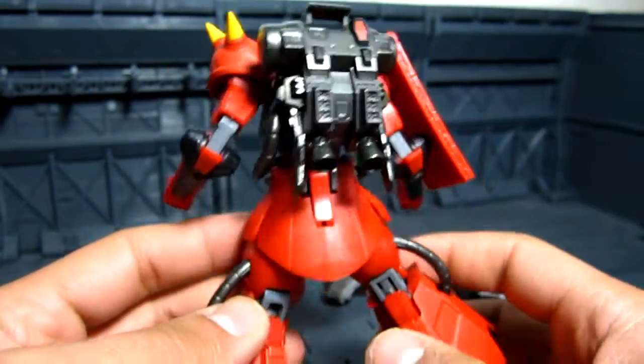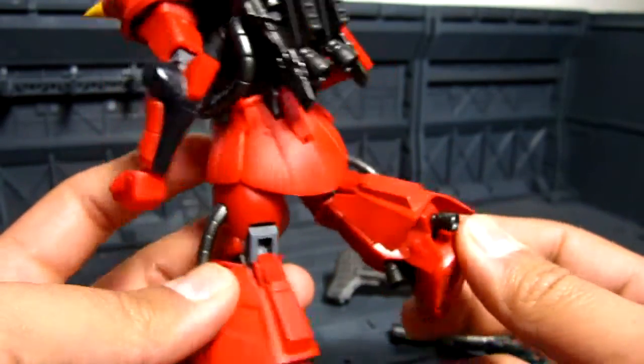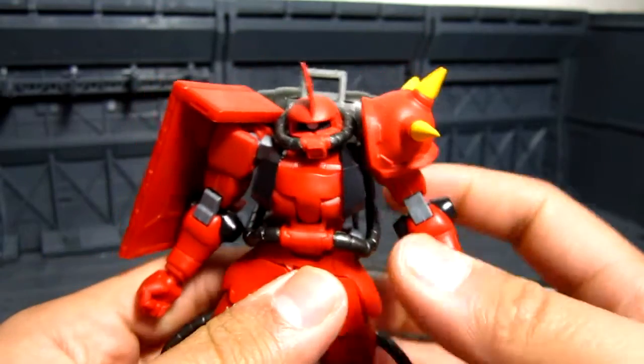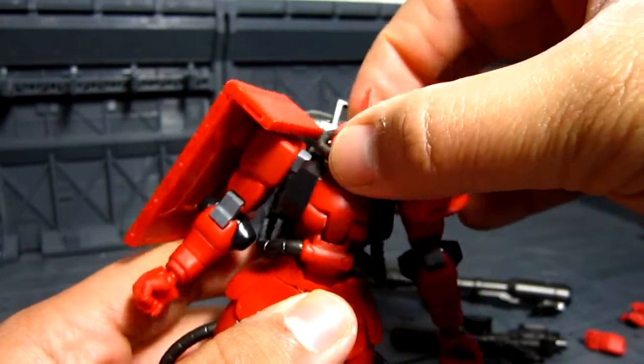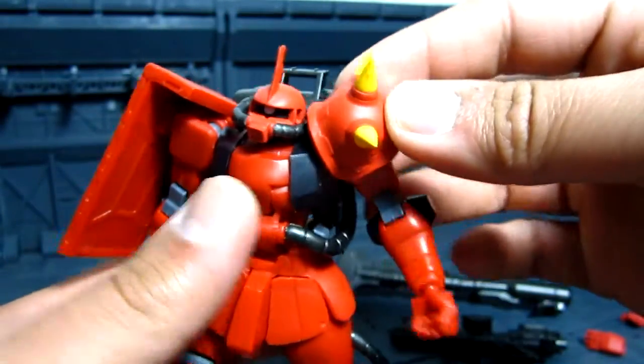Really nice backpack right there. A lot of thrusters, high mobility. So for articulation — the head, I can turn side to side, but not as much, because you have the pipes over there.